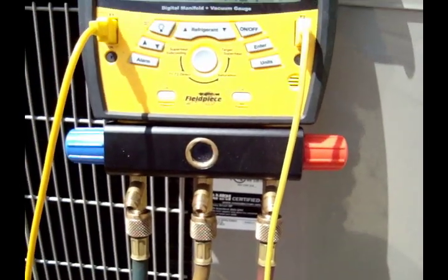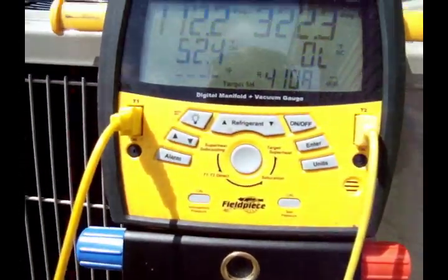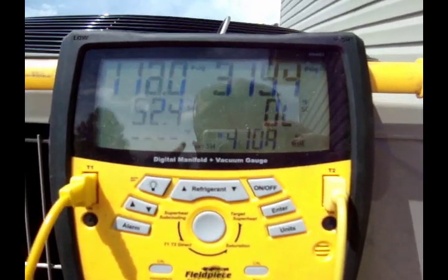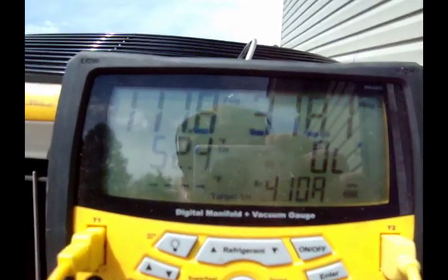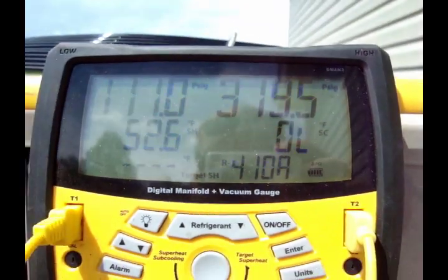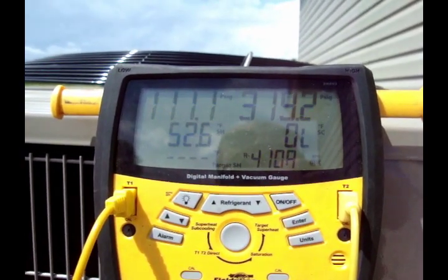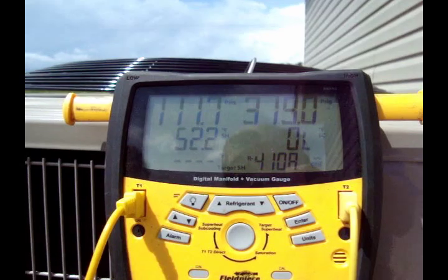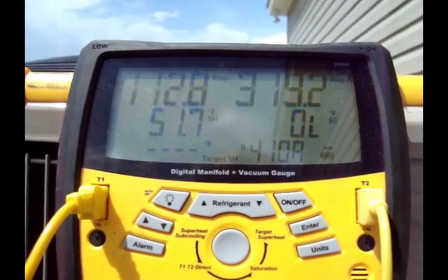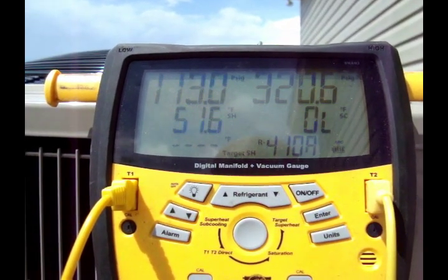She's up and running! Been running for about five minutes now. Got about a 40-foot line set — maybe a hair more. Factory charge only covers a 15-foot line set, so obviously we're looking low. Showing 52 superheat, no subcooling. It's about 90 degrees inside the house — it's not finished yet, painters are in there now. We'll let it run a couple more minutes and probably end up putting some charge in it.